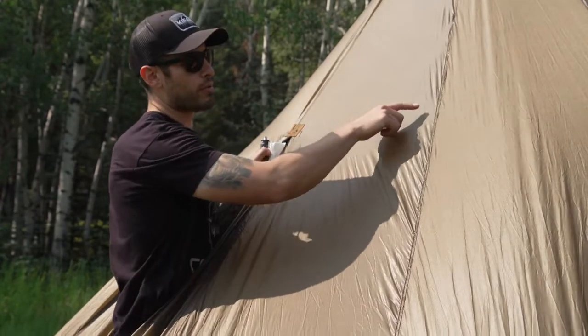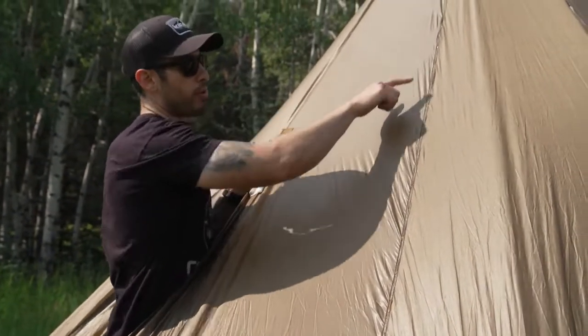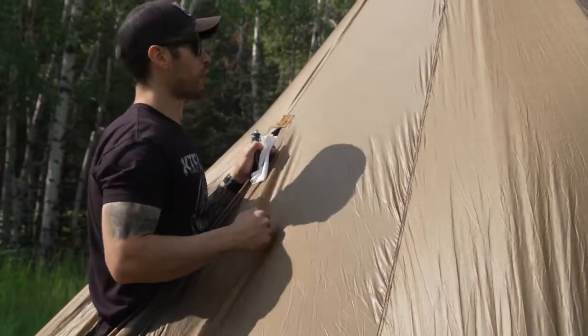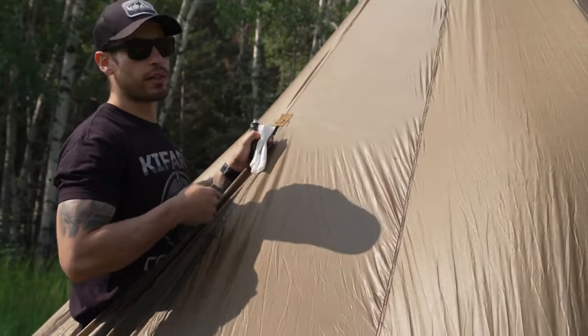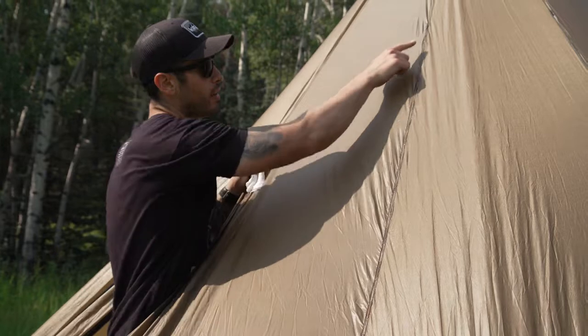I dabbed it roughly along the seam here and now I'm just going to use my finger and rub it in. A good trick so you're not leaning over the side of the shelter is to use the door opening — get in as far as you can so you can reach a few seams from this location.